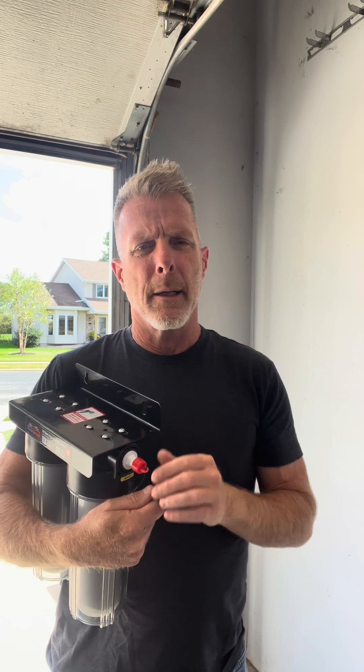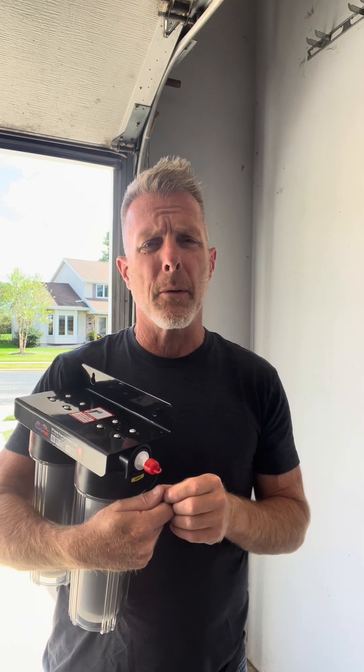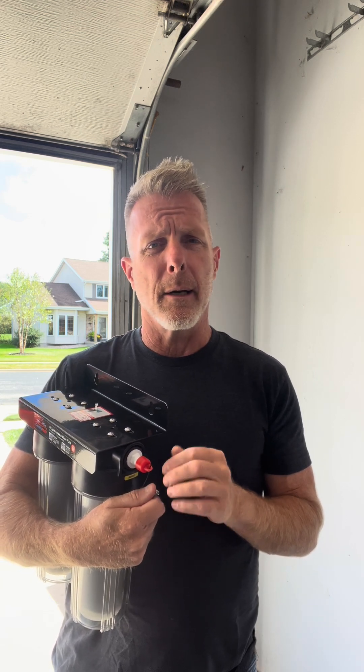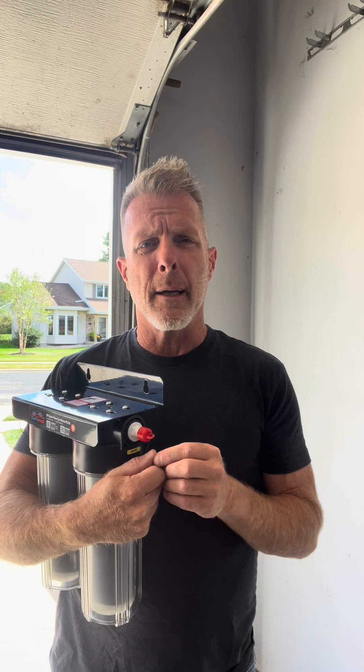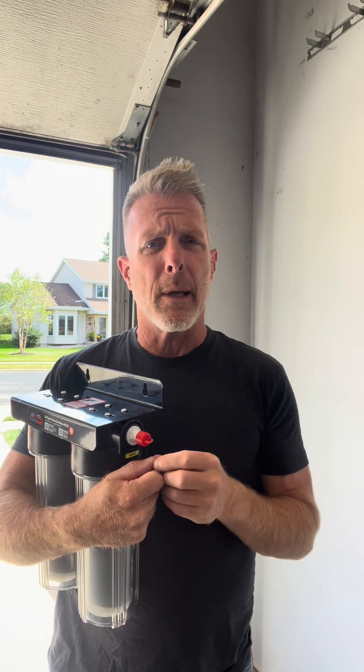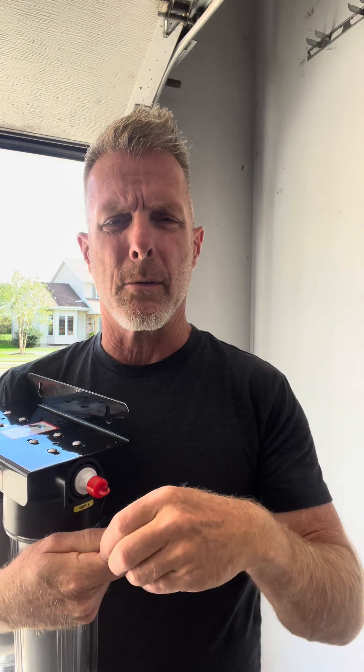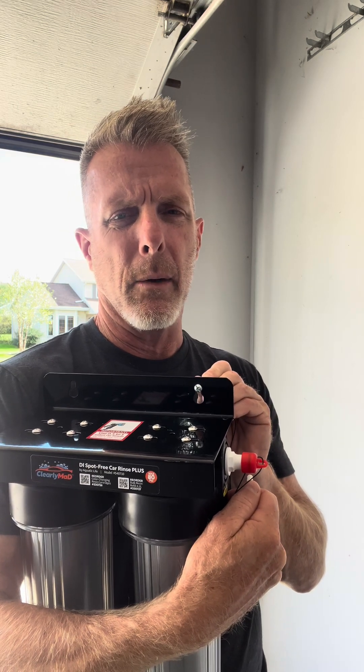So now that we have the main Spot Free Car Rinse Plus unit assembled, we're going to take a look at a couple different mounting options. The first option is mounting it to a wall. When choosing the location to mount this unit, make sure that it is not in extreme cold or extreme heat and definitely not exposed to direct sunlight. All of those conditions can greatly deteriorate the plastic, causing it to become brittle and crack, and the direct sunlight will greatly shorten the life of your deionization resin.